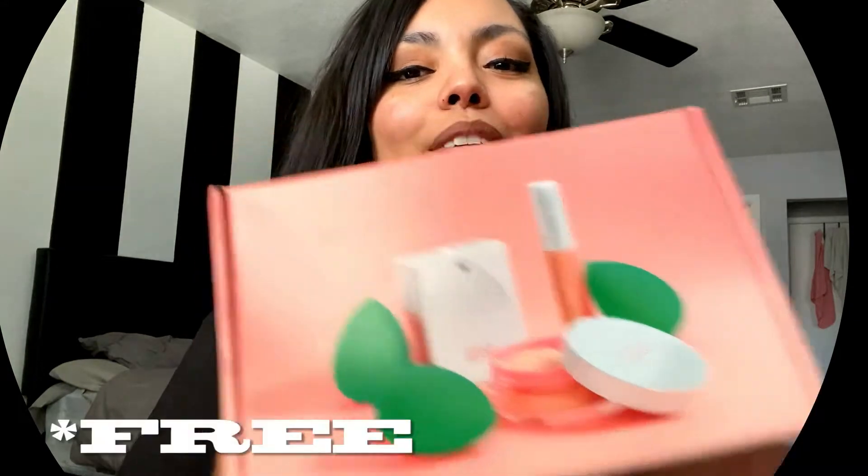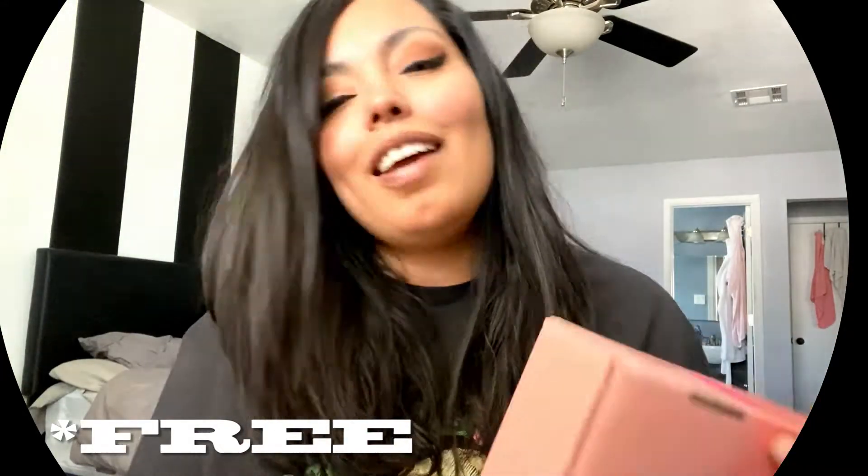Hey guys, what is up? Welcome back to another video. So if you saw from the beginning, we are going to try my Influenster box that I got in the mail — my beauty blender set. I know like two years ago there was a big controversy with this, but I finally get to try it. So let's get started.